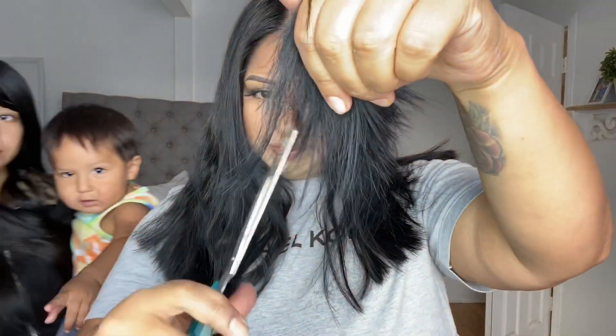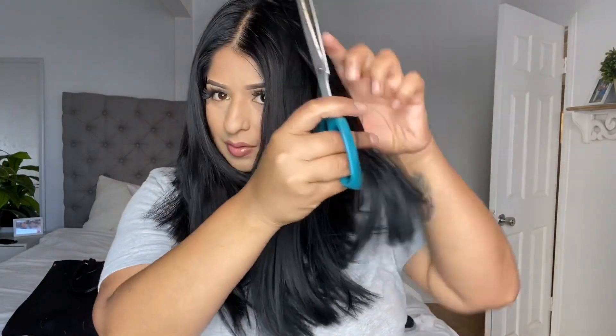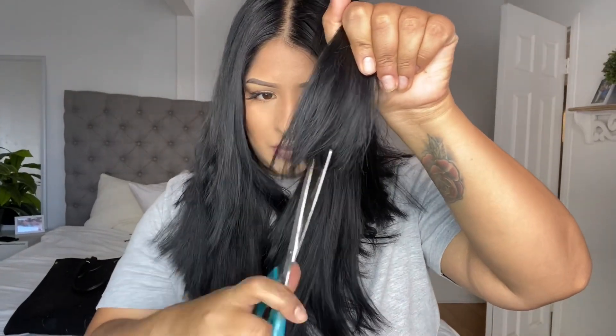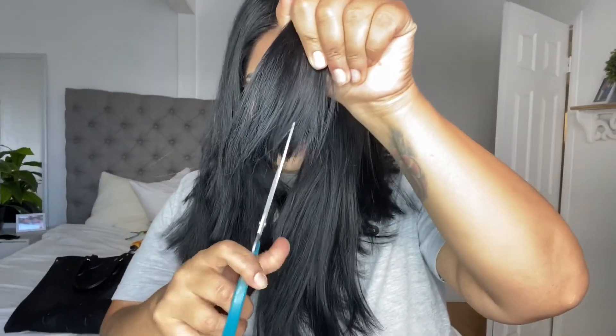So right now I'm doing point cutting. You try to point cut your hair — just grab some pieces. Hey there Kathy, hey there Cadence! So you're gonna point cut — just grab little pieces and start point cutting. The reason for doing this is to not make it look just straight; it gives it a better texture. I'm getting more pieces here and just doing it.